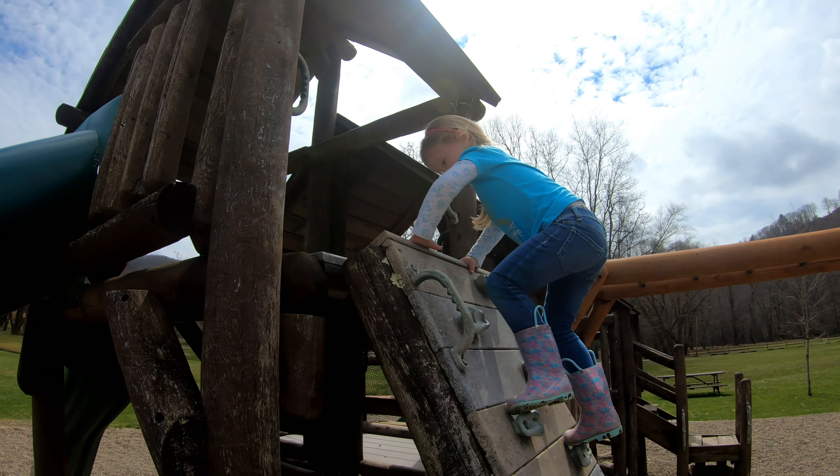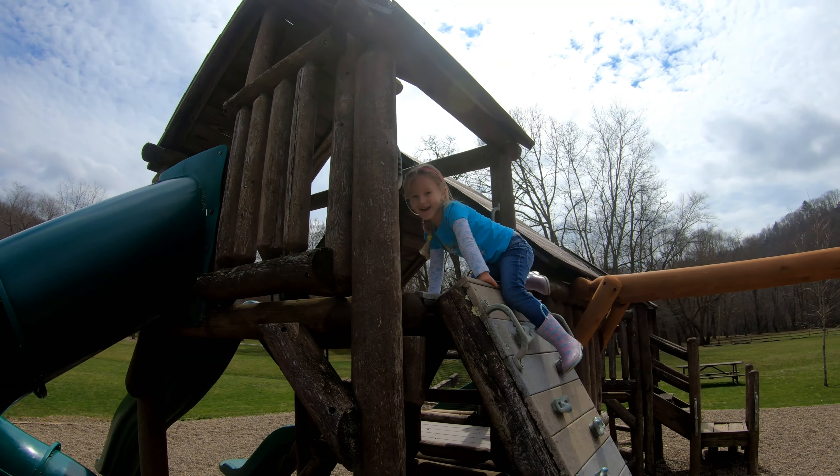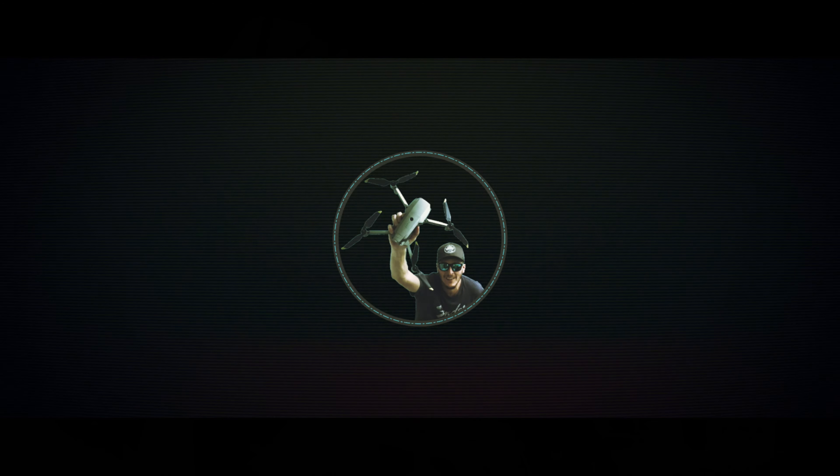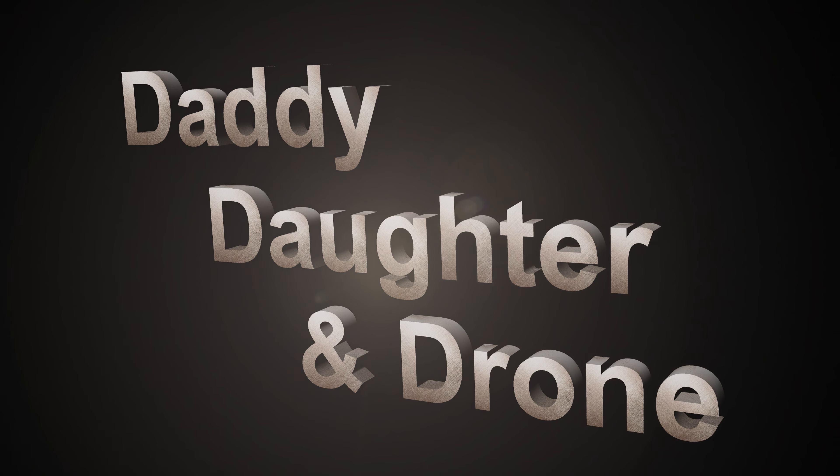You are up there, high in the sky like the drone! What's good guys? Cody here and I'm at a local park.